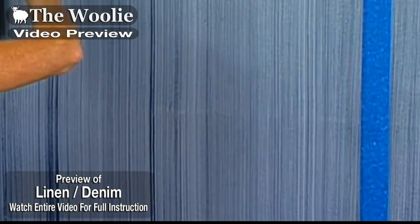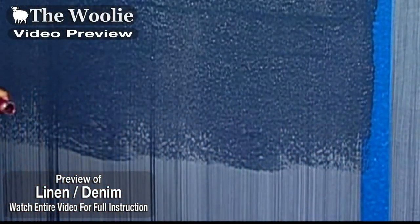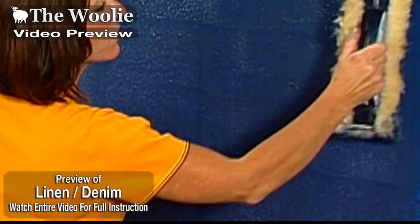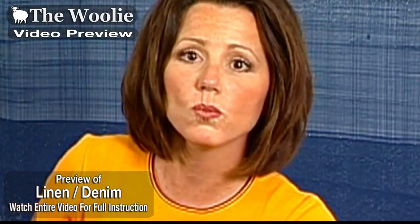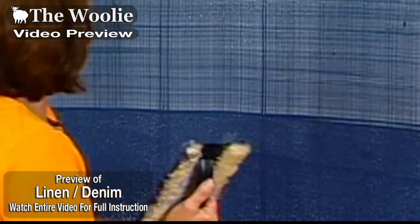Take the woolly and apply your glaze in a horizontal pattern, being conscious that the glaze is going on nice and even and smooth — in a wide enough area, wider than the woolly. Then take the woolly and drag through, working left to right or right to left, whatever you're comfortable with. You might create some wavering as you travel across the surface, but that's okay because linen and denim weaves actually do have a waver to them. When you get to the end, wipe off the excess glaze and continue on.